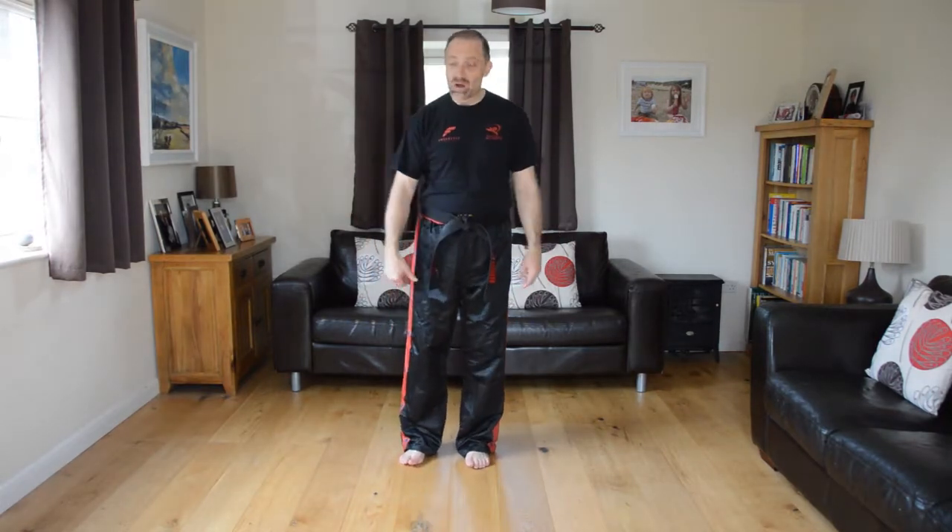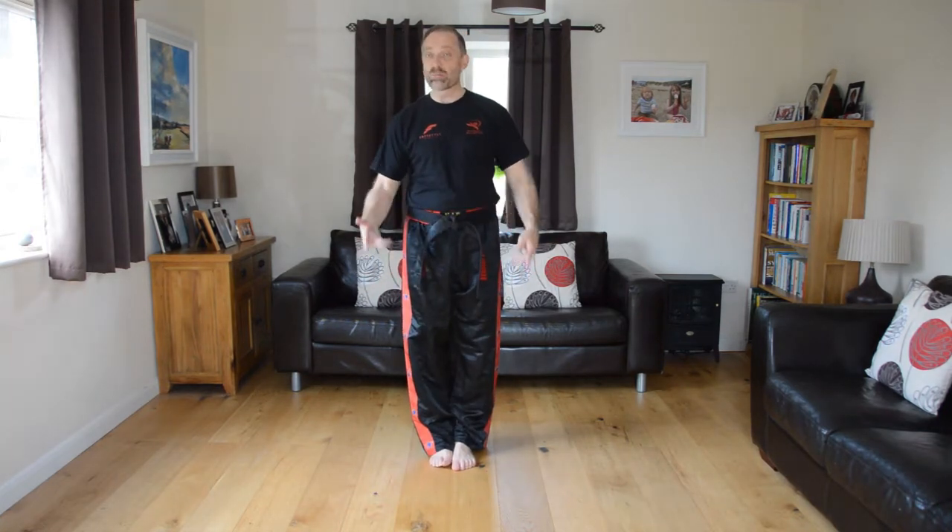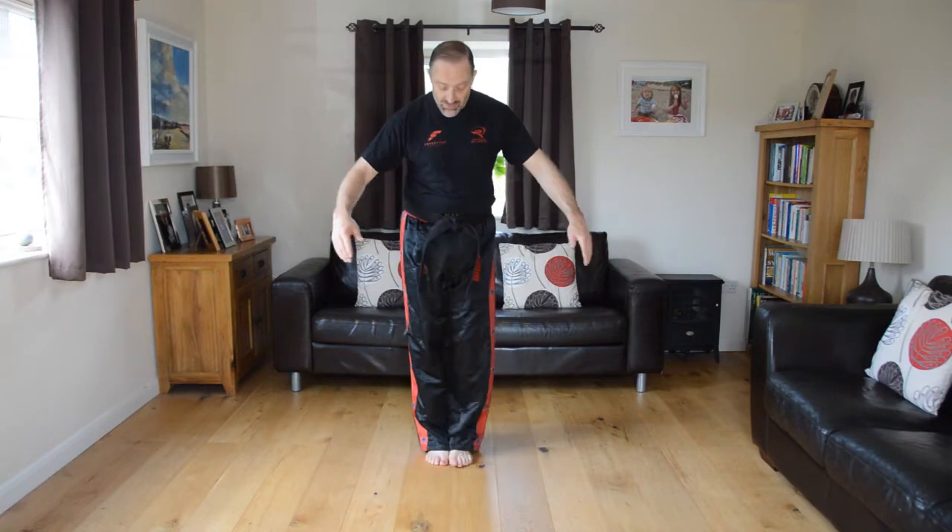The first thing I want to teach you is how to bow. It's a formal martial arts way of saying hello, goodbye and thank you. Feet come together, hands are open, hands come flat to the side and we simply take a bow. We call this a tension stance — you don't need to remember that — and then we take a bow.